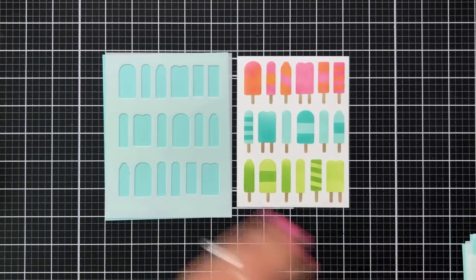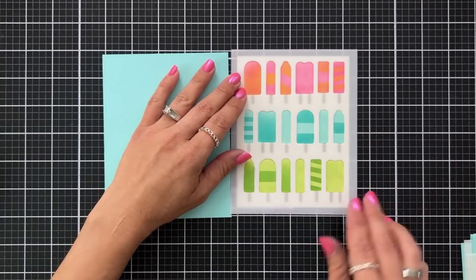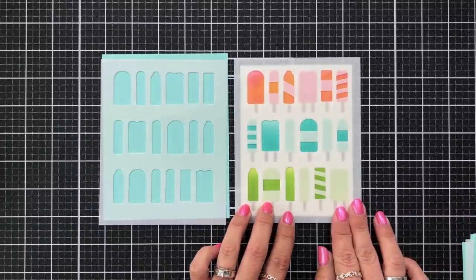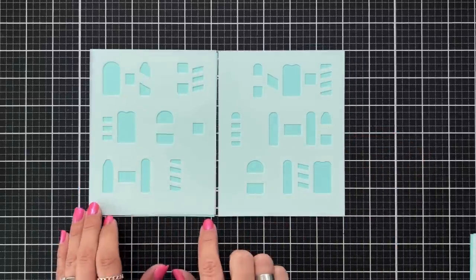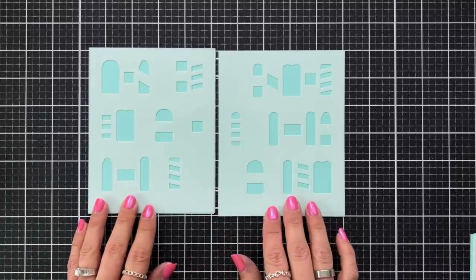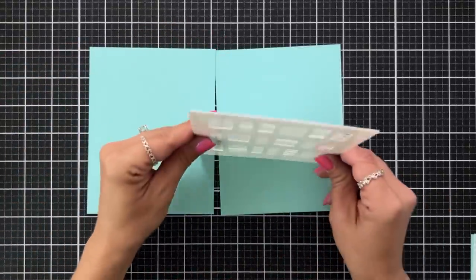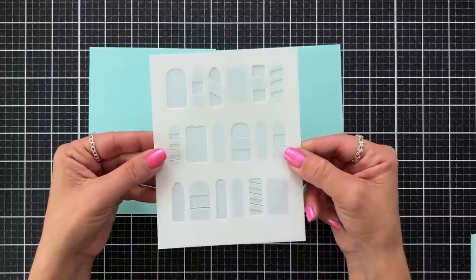Here's an example of where I added some detail to my popsicle. I started with the most open area, then brought in one of the detail stencils, which is really fun because you can add different stripes or an ombre effect. The two stencils with stripe details work really well together, allowing you to create multiple colors in one popsicle rather than layering color on top of one another, giving you a great assortment with a fun summer vibe.